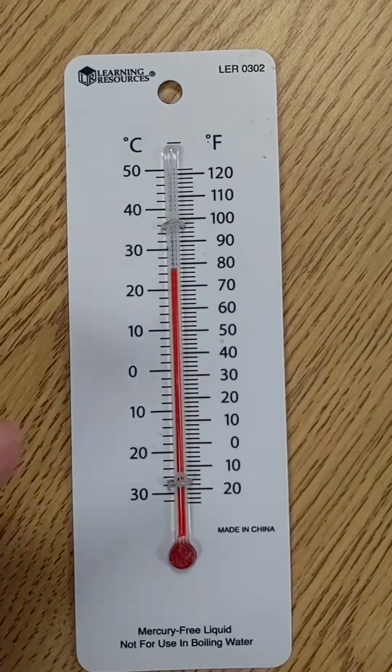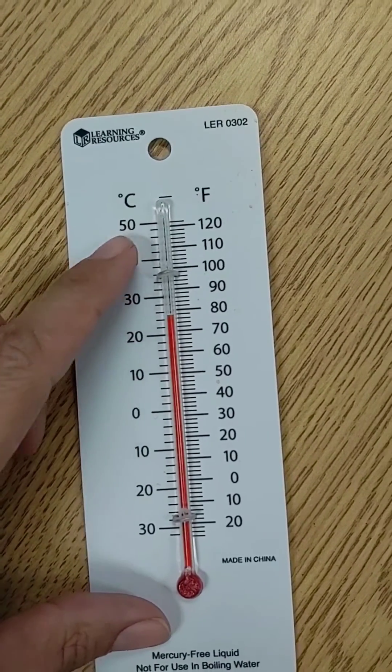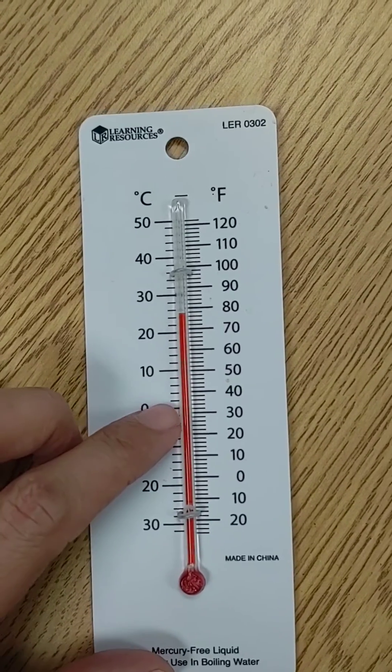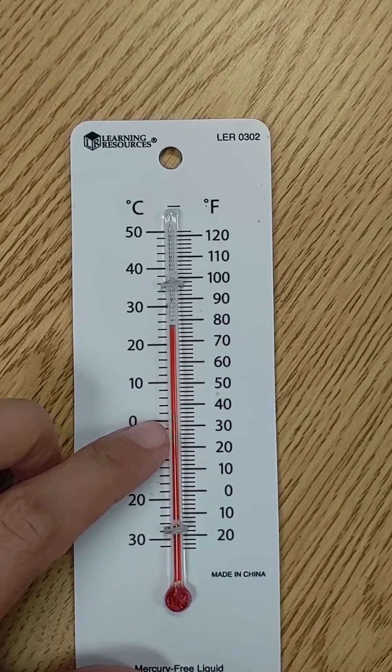If you notice these numbers here, they start at 0, 10, 20, 30, 40, 50 — that would be a scale of 10 because it's counting by tens. But notice these little lines in between. So if we're counting, we will notice that these are going by twos.